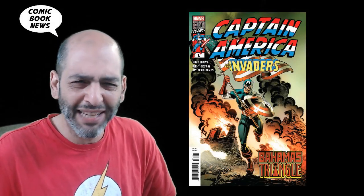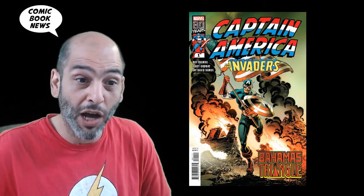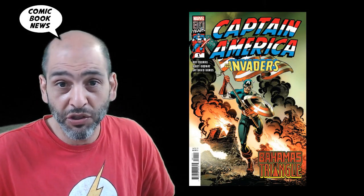Hello, welcome back to Comic Book News. Today we're going to review Captain America and the Invaders, The Bahamas Triangle, a one-shot by Roy Thomas and Jerry Ordway.